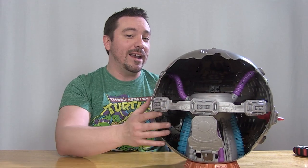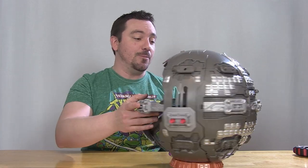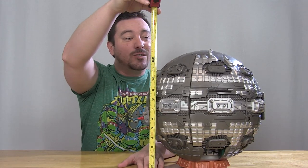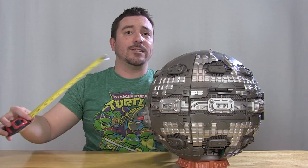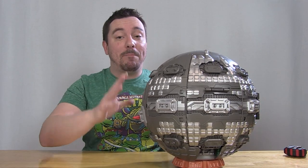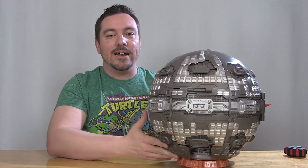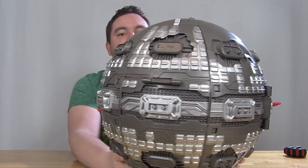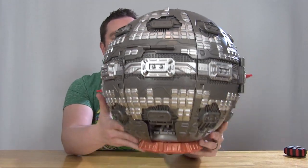You can actually leave it in the spherical design and play with it on the inside without opening it up, but it does still open up and expands out to over two feet as the box shows. When it's all closed up, it stands right around 15 inches tall and measures about 13 inches across — actually about the same size as the original Technodrome, which is pretty cool. I do like the designs on here; there's some really nice sculpting and we've got two tones of silver used — a gunmetal and a bright silver — so it's not just a blob of gray plastic.